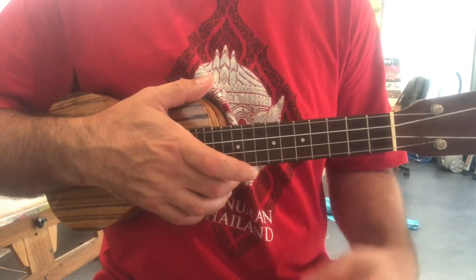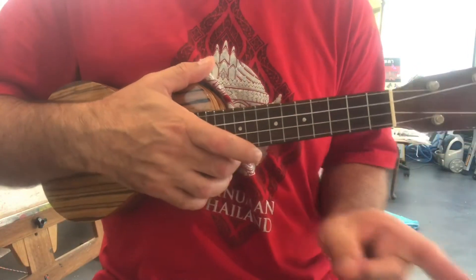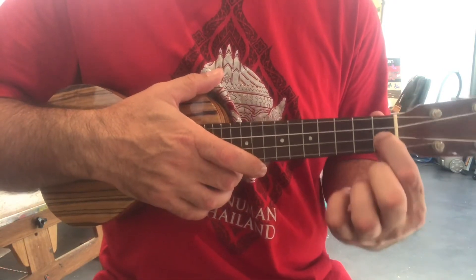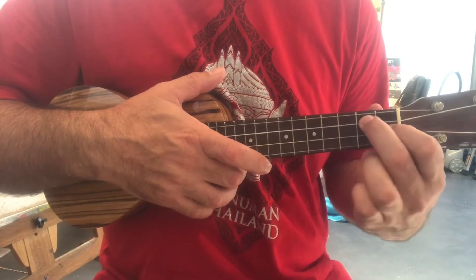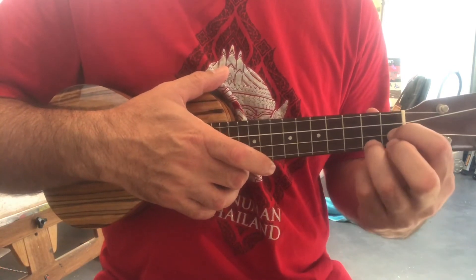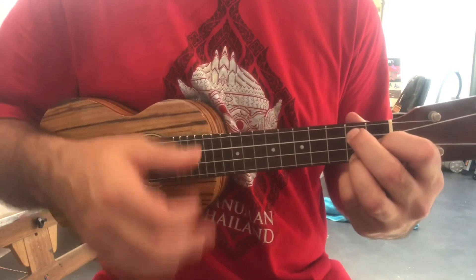And then your G7 chord — it's kind of like the G, but you turn the triangle around the other way. When you're doing a G7 chord, the first finger goes on the second string up from the bottom in the first fret, and then these two fingers make the triangle in the second fret — one goes on the bottom, one goes straight up from the bottom on the second fret. G7.